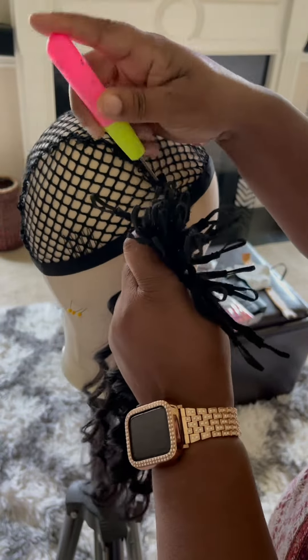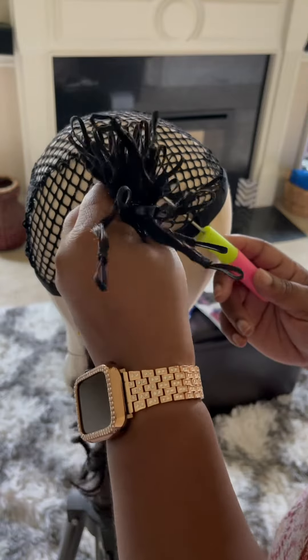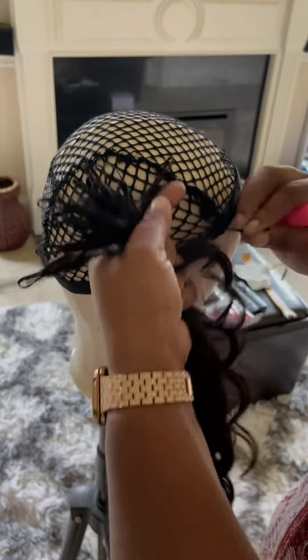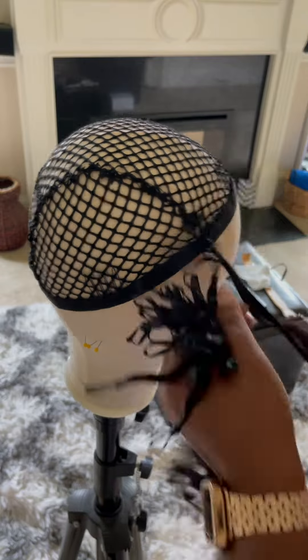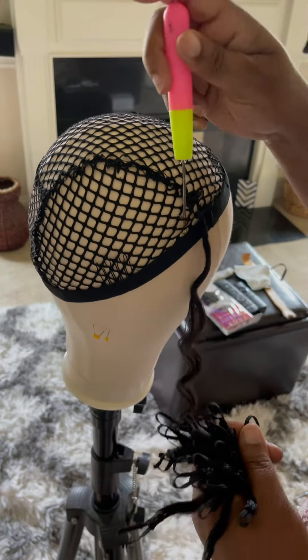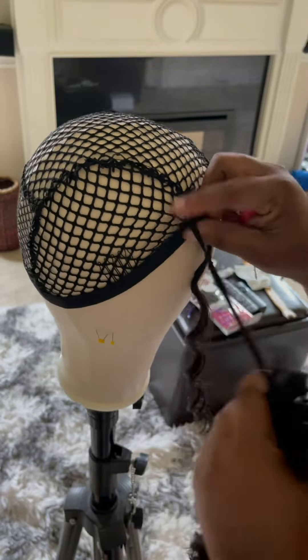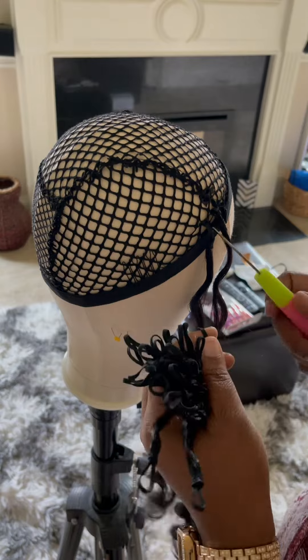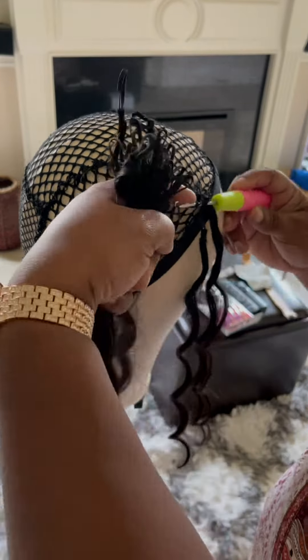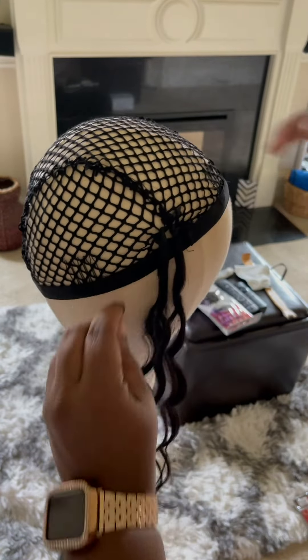This is a quick go-to style — super easy, super quick, super efficient, something to grab and go. Make you a ball cap or bucket cap, whatever you want to call it, wig. It's so easy, it's very protective, and you can just grab this and go. You're straight. No one is the wiser.